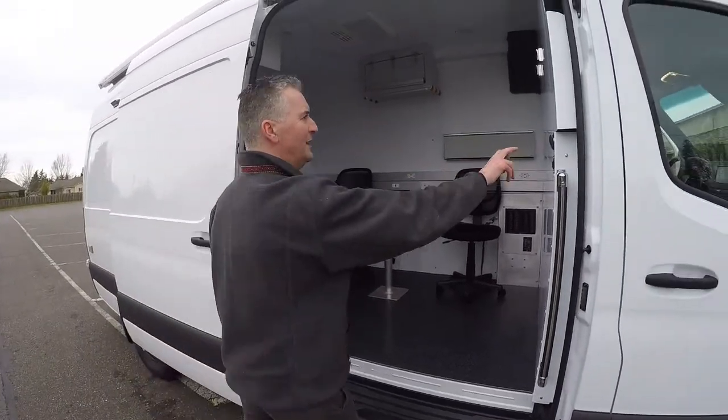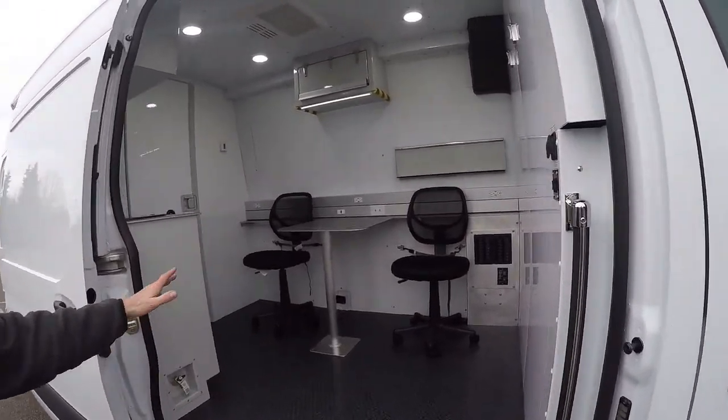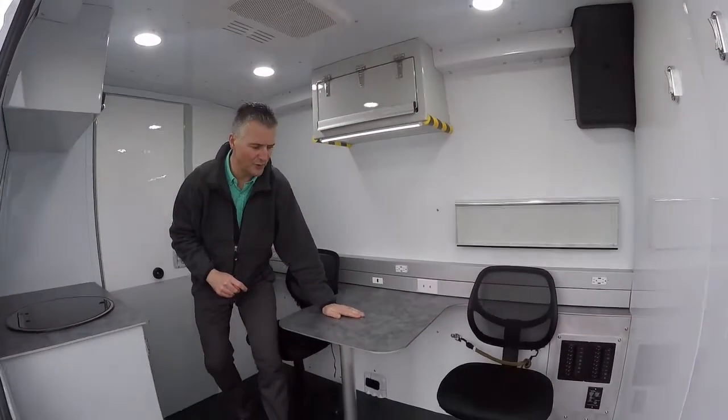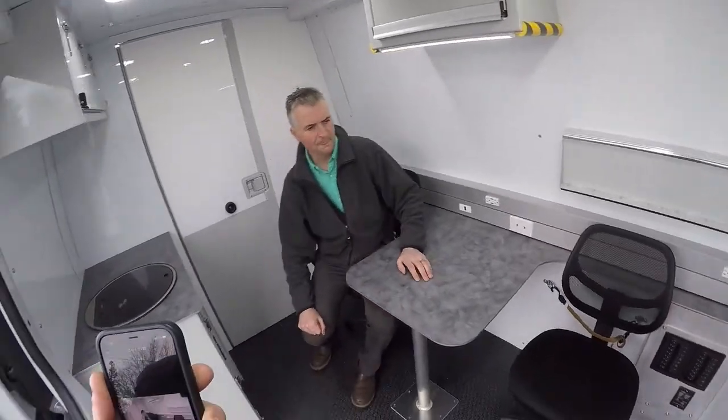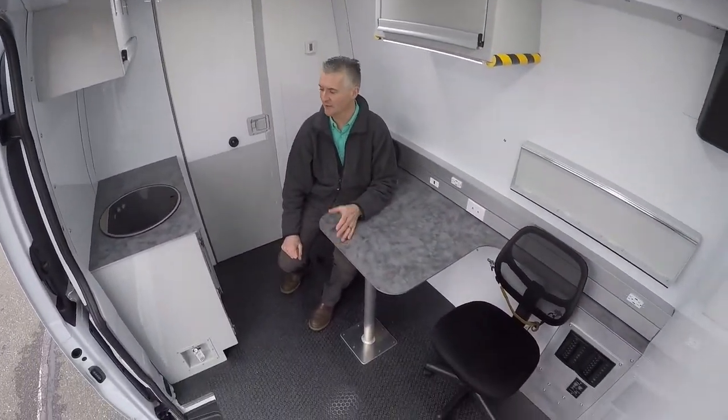Stepping inside here, we're taking a look at the inside of the front room. You've got a fully insulated space that's private, and you've got an interview counter here with office chairs that provides a very safe, secure, confidential area for interviews.